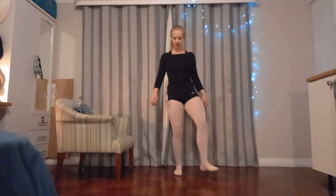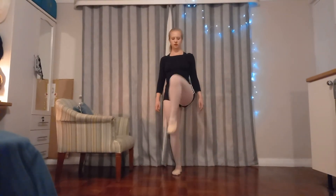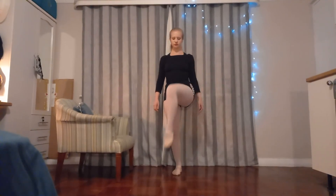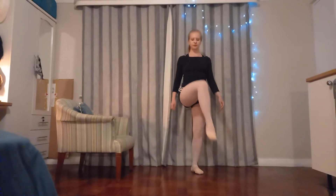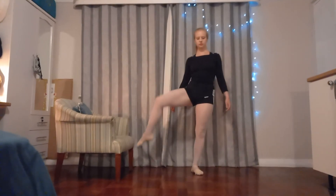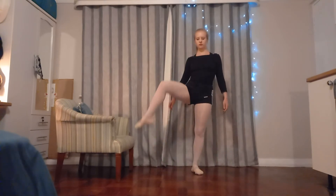Check out both legs. We just want to do some circles with the knee. And then we're out. Other leg — all around.